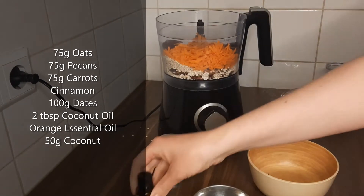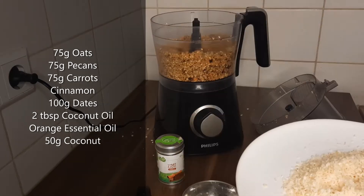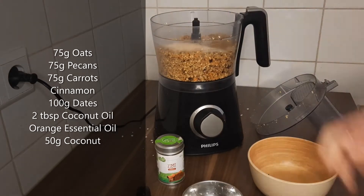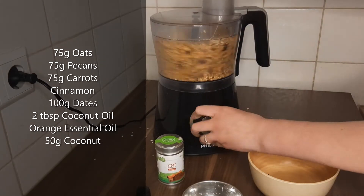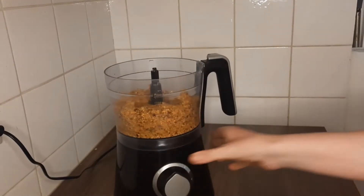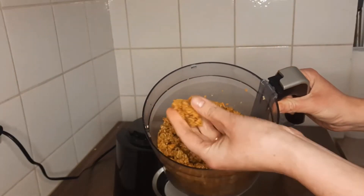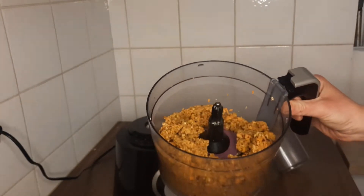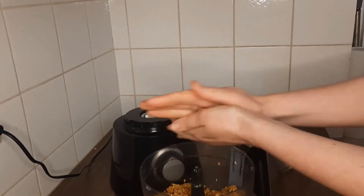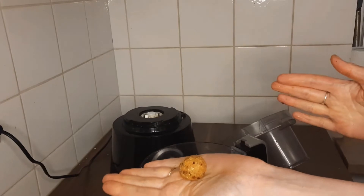And some desiccated coconut, which I almost forgot — I've just roasted that in the oven briefly, but you don't have to. It tastes better that way. Just blend everything together in your food processor until you have a kind of paste that you can press between your fingers. If it's too dry, you can always add a few drops of water until you get the right consistency, and then just roll them into bite-size balls.